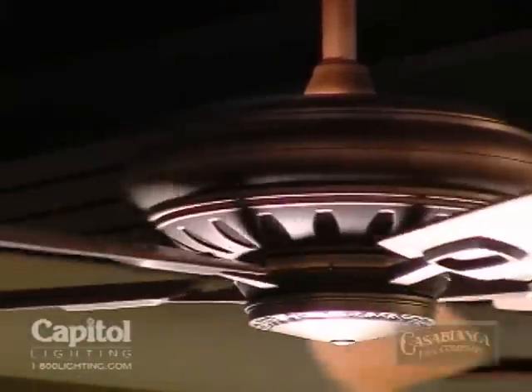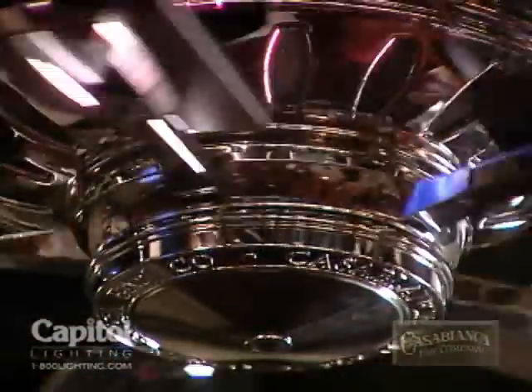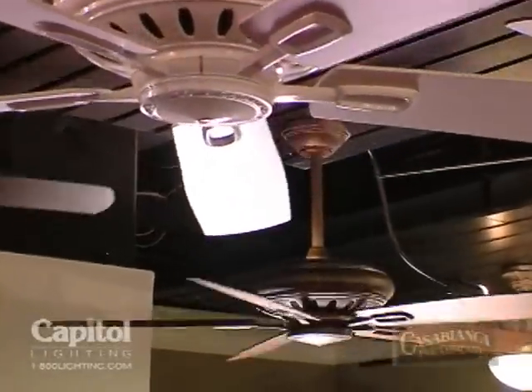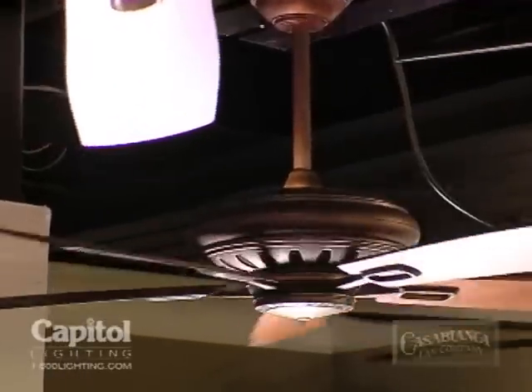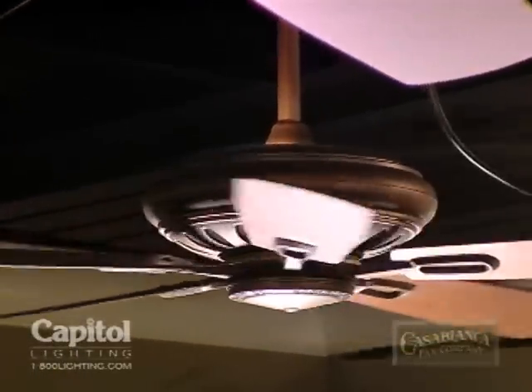It will be offered in three different blade spans: 52 inch, 60 and 68 inch for great rooms. It will feature our brand new IntelliTouch 3 wireless control technology. It will also come with a 90 watt up light and a 100 watt down light and will be offered in an array of new finishes.